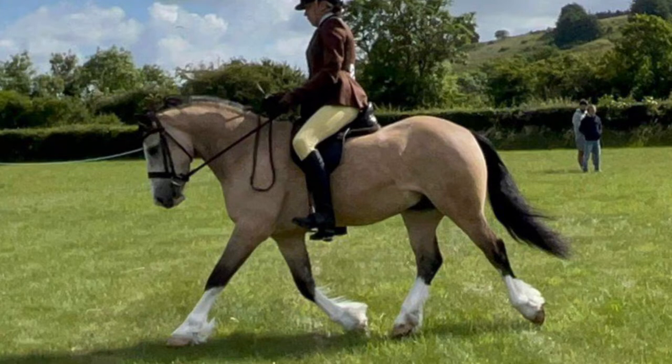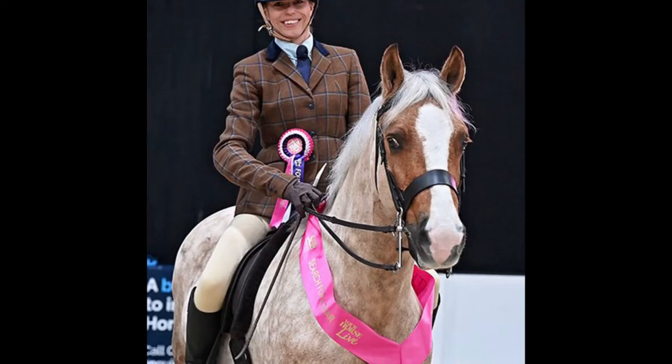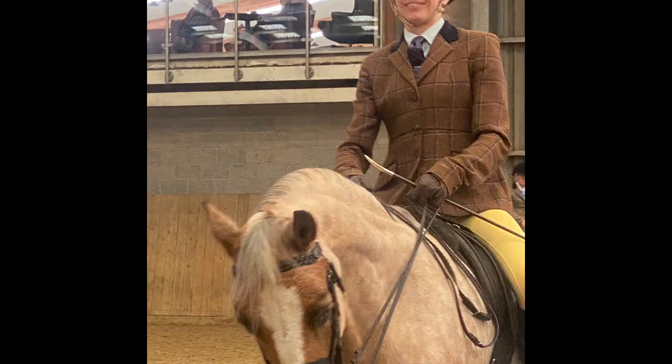In this video I'm going to go through the correct rider wear turnout for taking your Welsh Section D at local showing and affiliated ridden showing. I'm going to work from the top down.